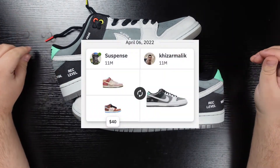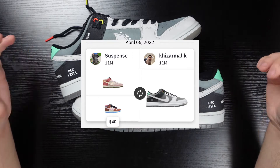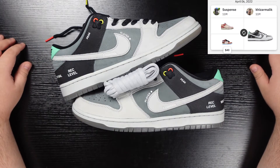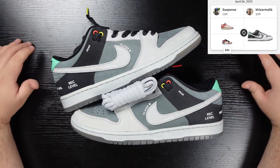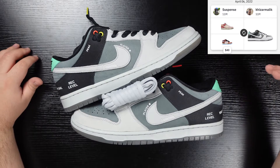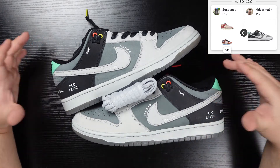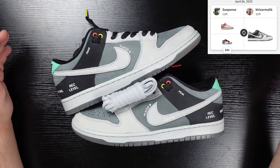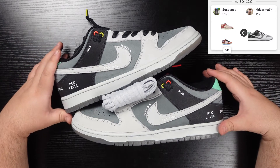I traded my Social Status Chocolate Milk Dunks and Social Status Strawberry Milk Dunks for this shoe. I think I may have also added like $20 to that just to sway the dude into trading them. I was a big fan of those shoes, but the Chocolate Milk Dunks had some QC issues that I wasn't too happy with. They passed eBay and I traded them through trade block, and they passed trade block. So I think my standards for QC may just be a little too high, but I was really not a fan.